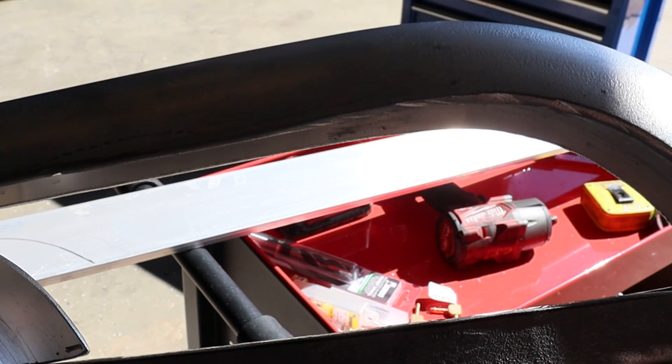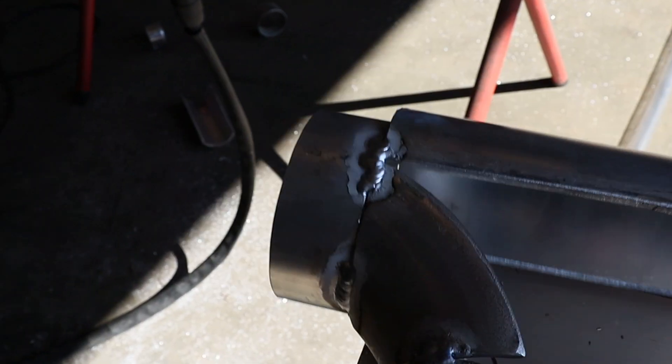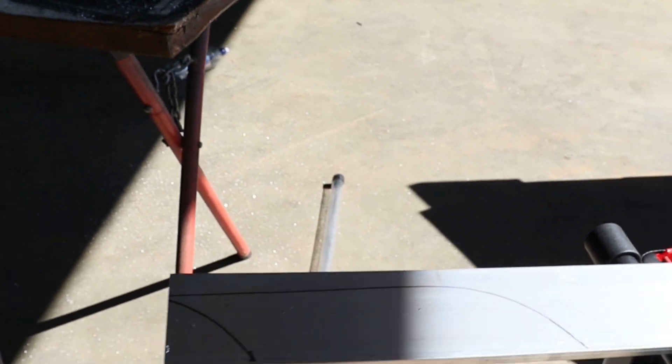Let's work on these infill panels. That's the shape we want — all I did was sit that on there and trace it, so it's a pretty easy way to do it. I'll cut that one out, then flip it over, mark the other side, cut that out, tack them both in, and weld it up.